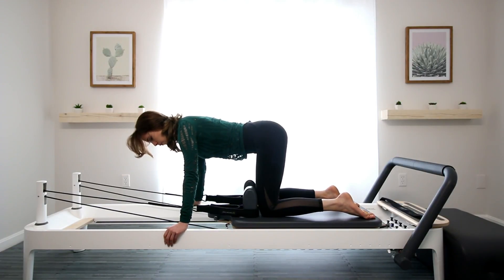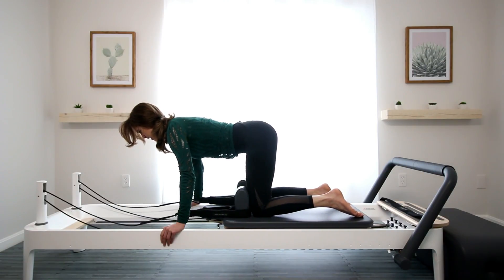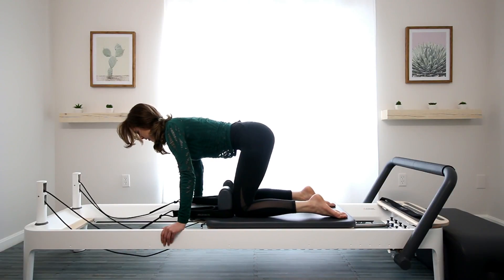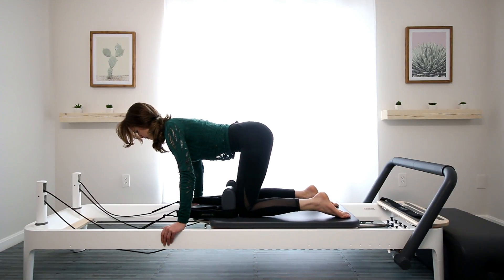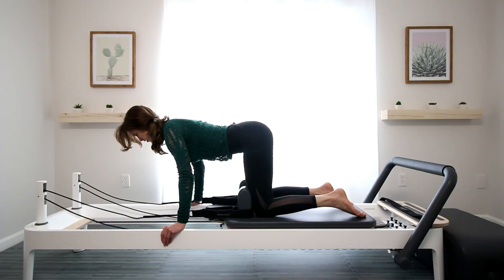From here, without moving the back — without shifting the spine — keeping the shoulders over the wrists, we're just going to bend the knees to bring the carriage in and then back out. Pull the belly in towards the spine as the knees come in. So this is your flat back kneeling abs. Try to keep the shoulders away from the ears.